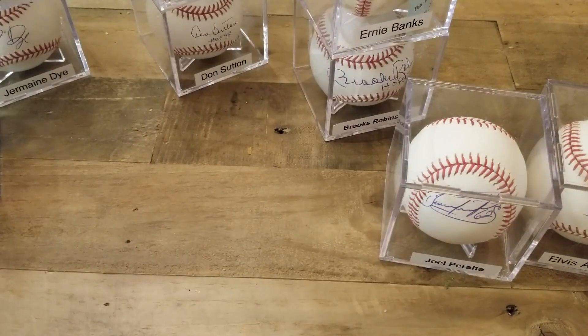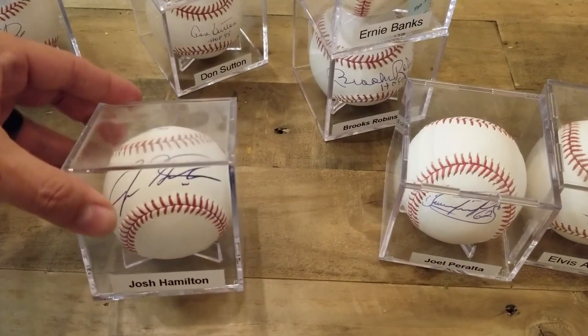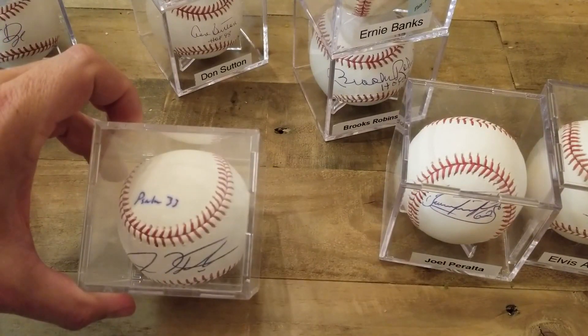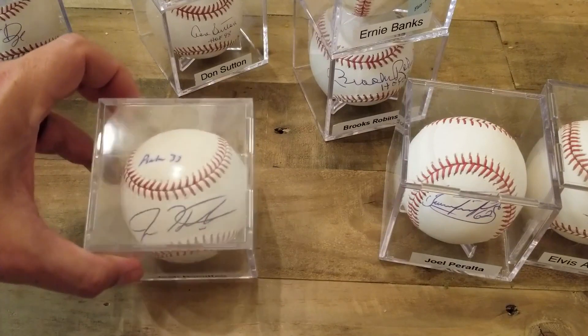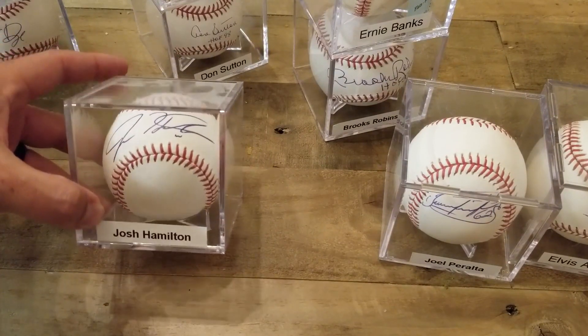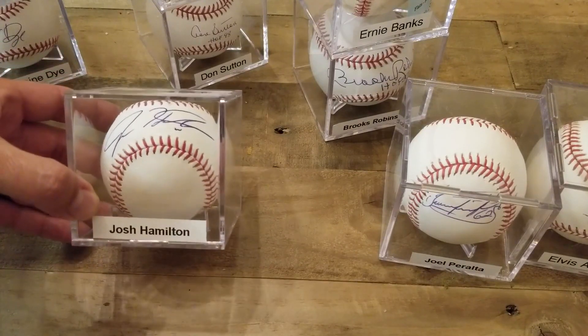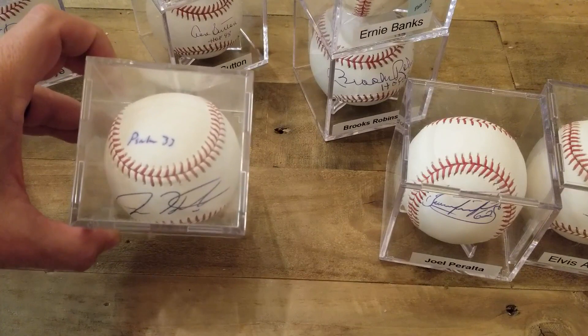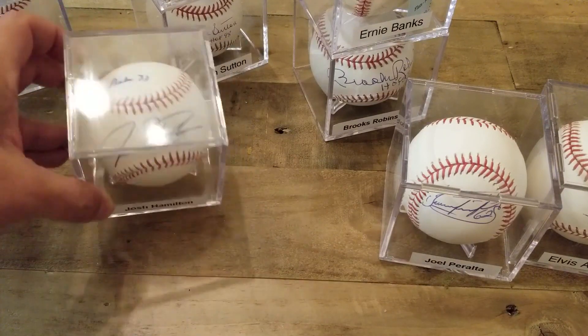Here's a Hamilton ball that I got at a signing he did at an Academy, and he signed it with the Psalms inscription as well. I believe I had that one signed with a Staedtler, so you can kind of see the difference — a Staedtler versus a Bic on the ball. The Staedtler really soaks into the baseball.